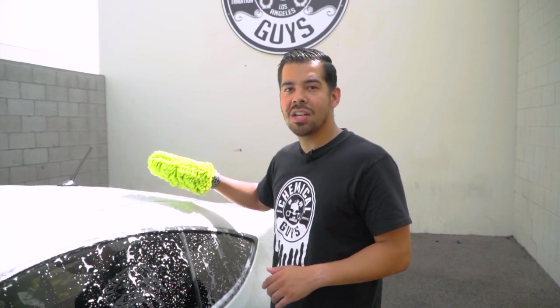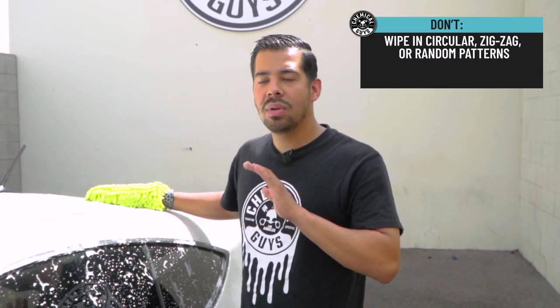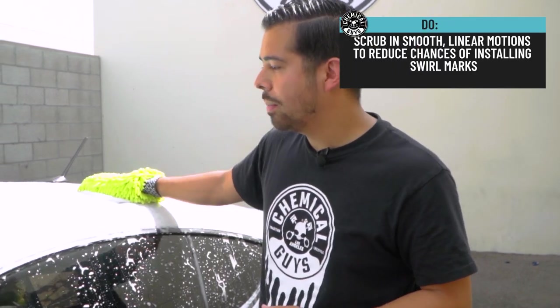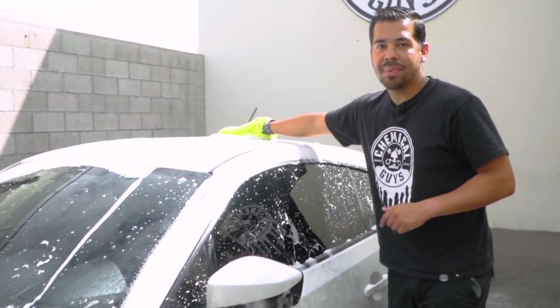Now that you're officially ready to wipe down the surface of your vehicle, what you don't want to do is start doing all kinds of crazy movements, because if you were to get any kind of rocks or debris stuck into your wash mitt and you're mimicking that motion, you're going to get scratches and swirls all over your ride. Instead, wipe down in straight motion — start from the top, work your way down, and go ahead and wipe in straight lines.